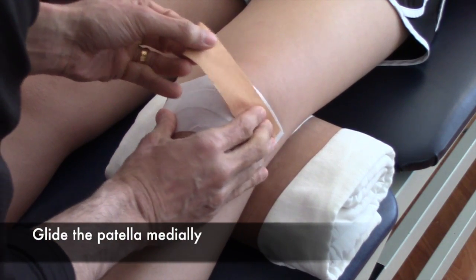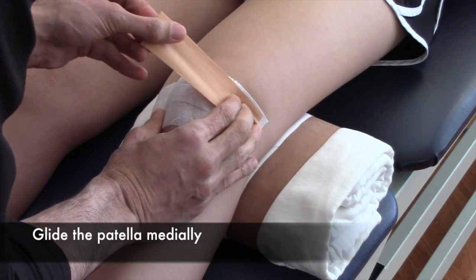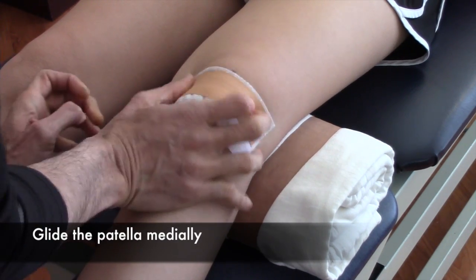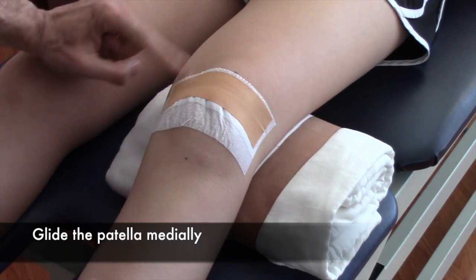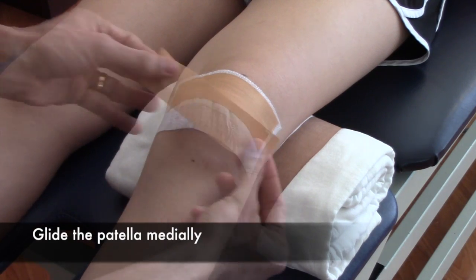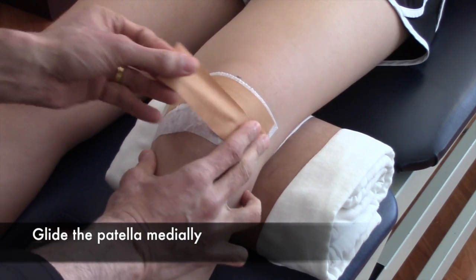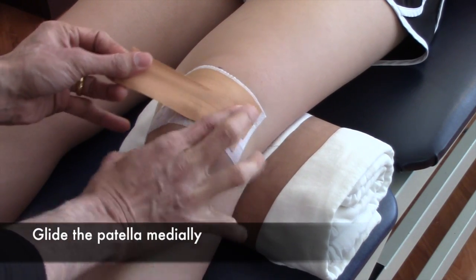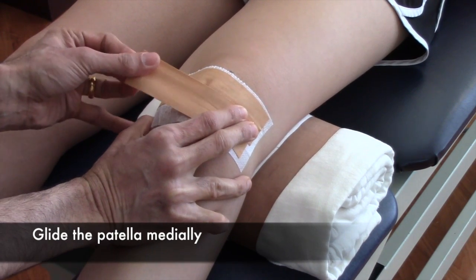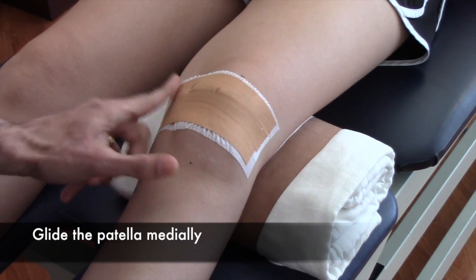Then you want to correct for the lateral glide by pushing the patella medially. Once you get the strapping tape, make sure it stays entirely on the white HypoFix. I put a fair amount of force as I glide it medially — you'll get a little puckering of the skin and that's normal. Two strips of tape with a fair amount of medial glide; I'm pulling with my left hand and pinching the skin with my right thumb. There'll be a little pooching of the skin on the other end — then smooth it out.